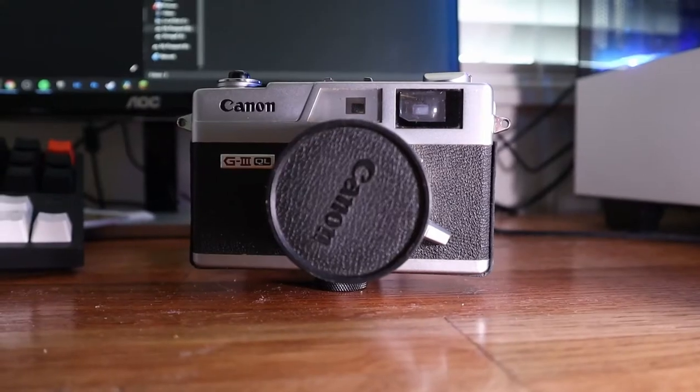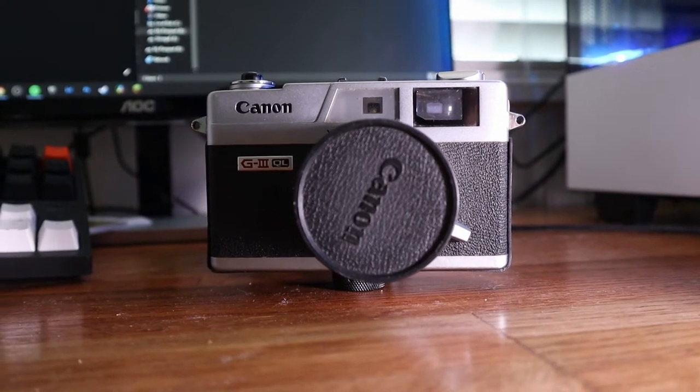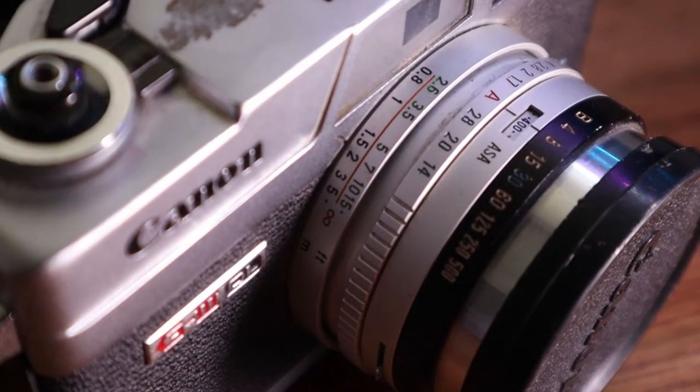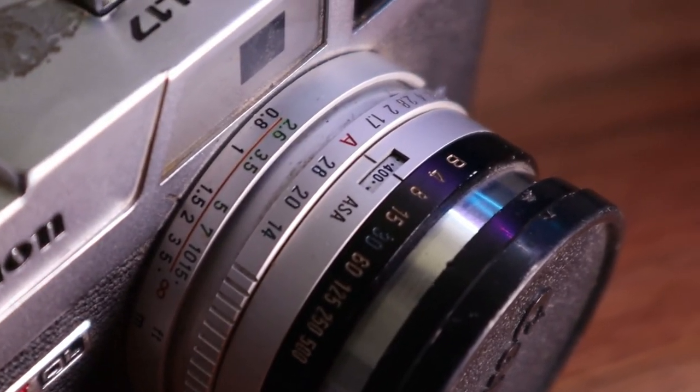It also has a leaf shutter, so it's really quiet, which I love. This camera specifically has a fixed focal length 40mm lens — you cannot remove it. It's f/1.7 all the way to f/16, and it has bulb mode all the way up to 1/500th of a second. The camera is either fully manual or you can shoot it in shutter priority mode, where you switch the aperture ring to auto and it meters for the best aperture based on your selected shutter speed.